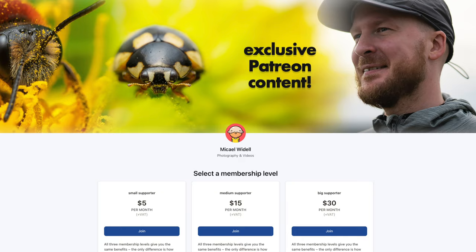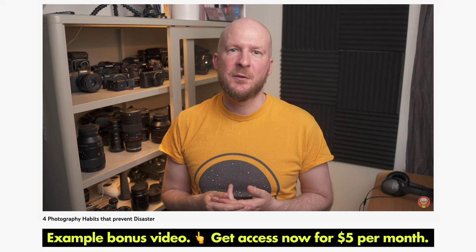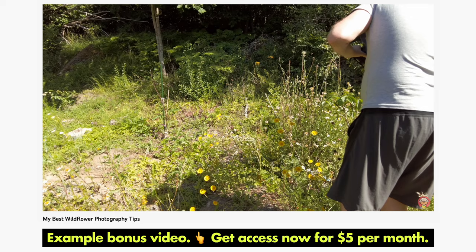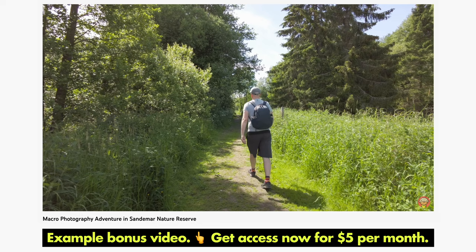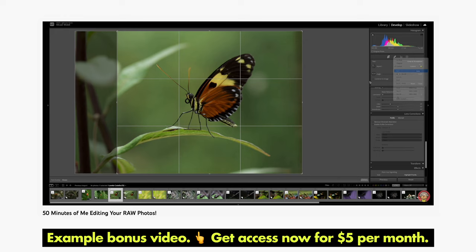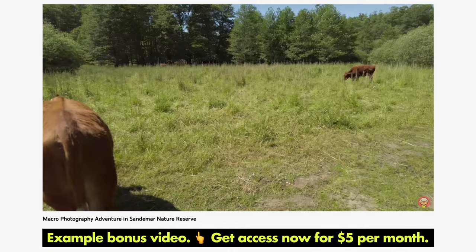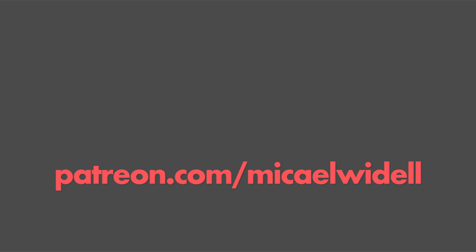Thank you for watching and see you very soon in another macro photography video. Did you know that the future of this YouTube channel relies heavily on support from viewers like you? For $5 per month you can support the channel and get access to a library of 15 bonus videos. A new Patreon exclusive bonus video is made every month - including raw file editing with supporters' photos, photo critiques, and exclusive macro photography adventures. Please consider supporting on Patreon - it's very much needed and appreciated.